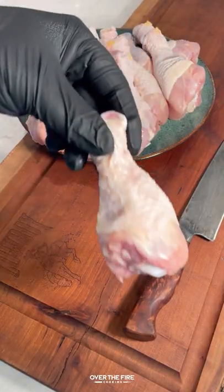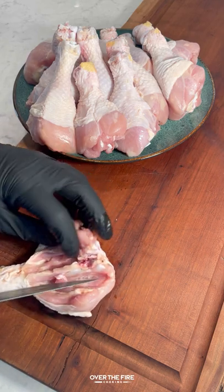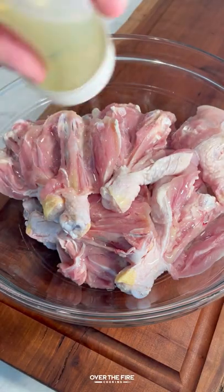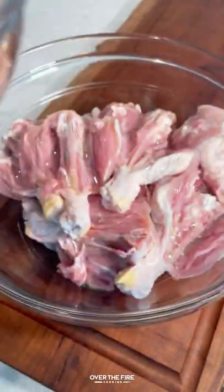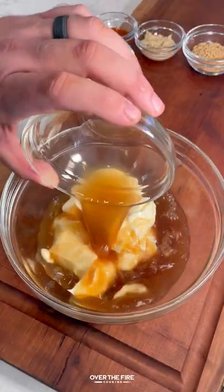Grilled butterfly chicken drumsticks with Alabama white sauce, all with cowboy charcoal. We're going to start by butterflying our chicken drumsticks, inspired by my great friend Brad Prose. This is going to help cook them quicker and get a nice crust.